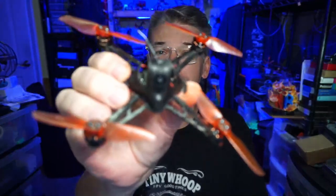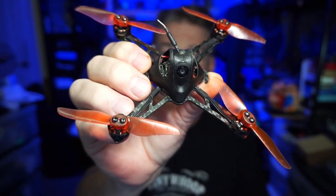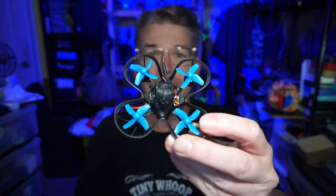Hello everyone, today we're taking a look at the EMAX NanoHawk X. They're coming out with their own 1S 3-inch quad. You might remember the NanoHawk original, and whether you're into either one of these or maybe if you're a builder, I think something fairly important that I'm coming to the conclusion of is...